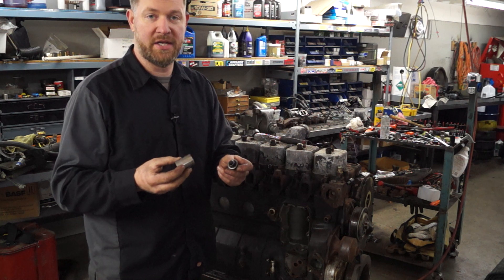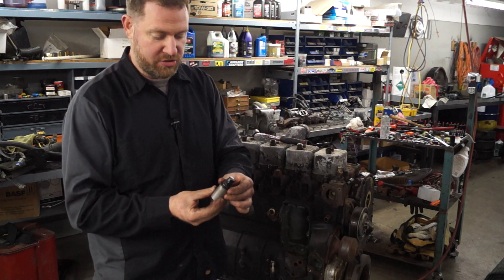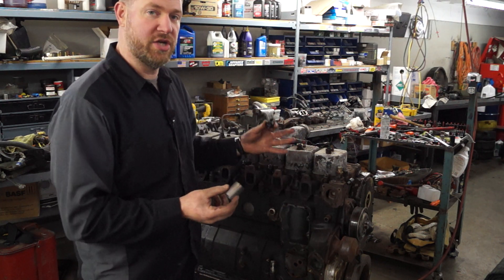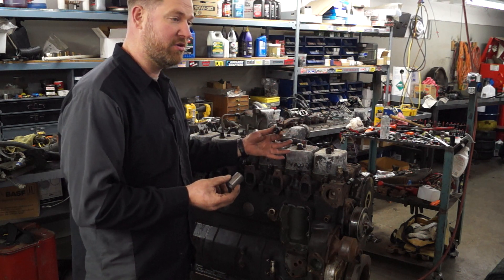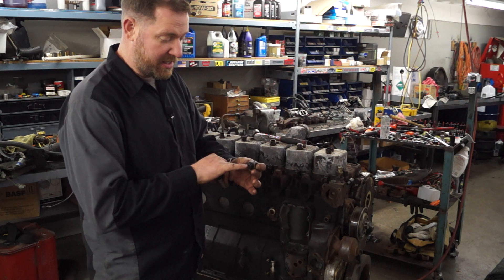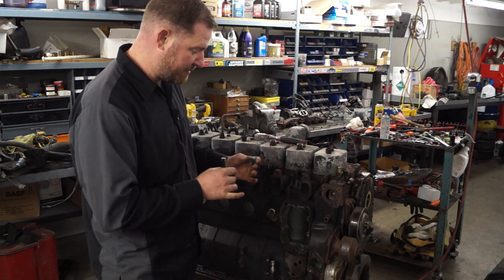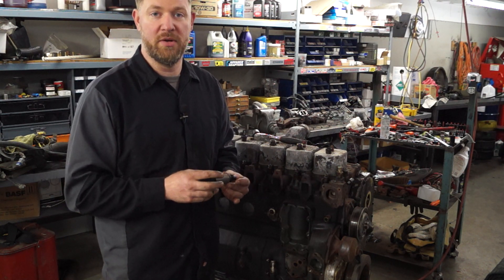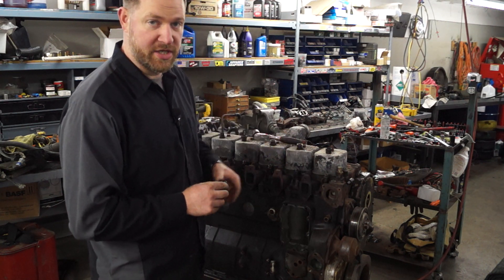To do this you're going to want to buy a special tool — we sell them through our website, so you can go check that out. There are two different sizes. If you have a Gen 1 Dodge, a '93 and earlier, you're going to need the one for the VE pump, and that is a 12 by 1.5 millimeter thread for the top. The later model P pumps take a 14 millimeter by 1.5 thread on the top of their injectors.